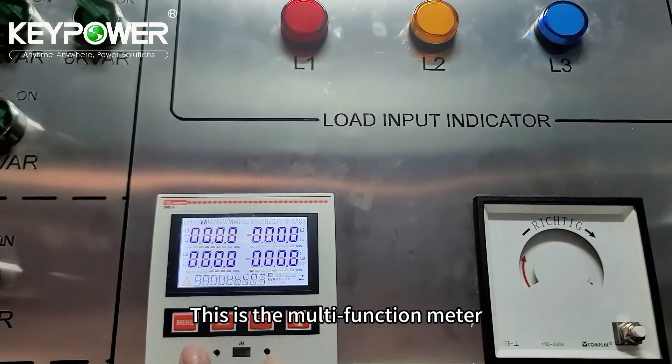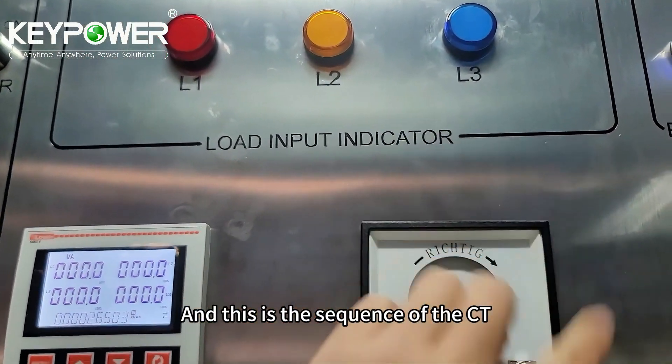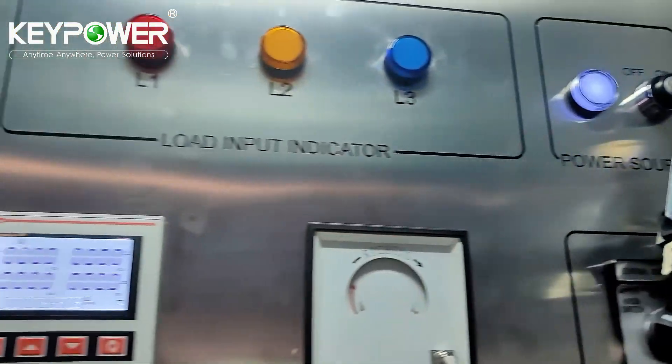This is the multi-function meter. And this is the sequence of the CT. And here is the knob control menu.